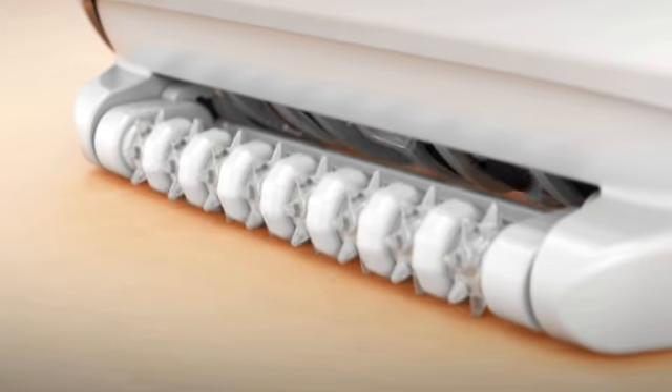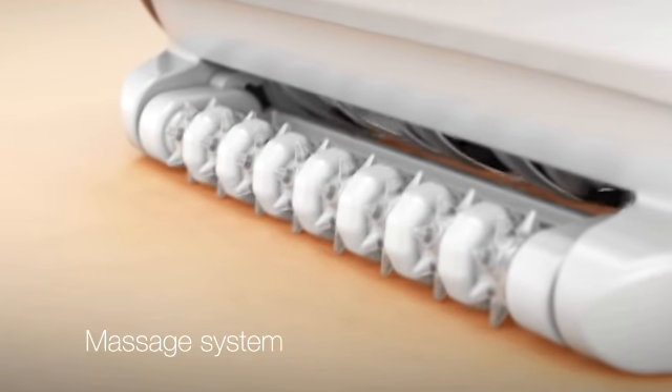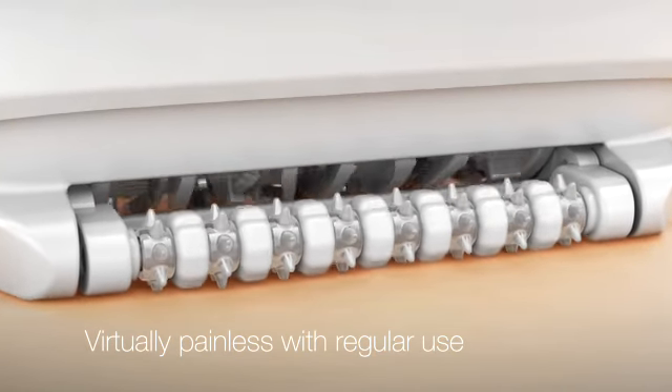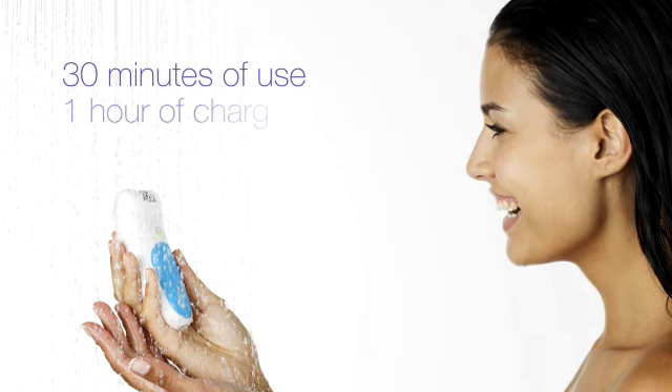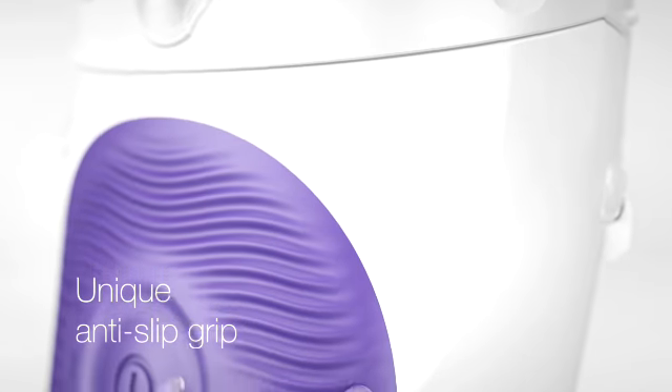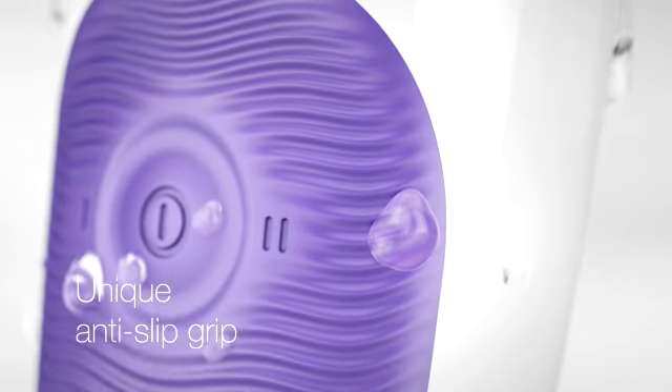Silk-épil 5 comes with a massage system that stimulates the skin. When used regularly, epilation is virtually painless. Silk-épil 5 runs up to 30 minutes on one charge. The unique anti-slip grip makes sure you're always in control of the device, even when using it wet.